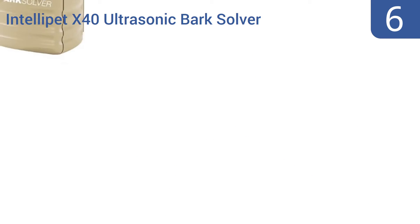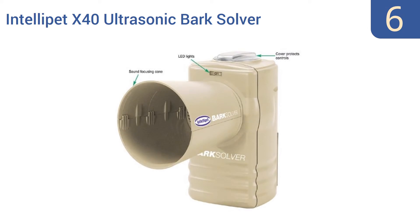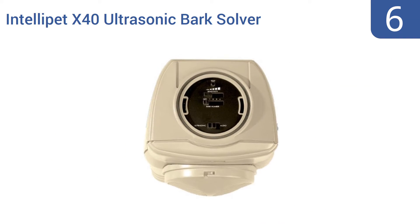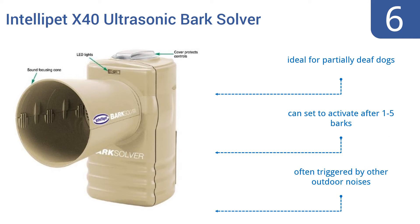Starting off our list at number 6, the versatile Intelliped X40 ultrasonic bark solver allows you to adjust how loud a dog's bark has to be to trigger the device, and also lets you change the frequency between both an ultrasonic or audible sound. It's ideal for partially deaf dogs and you can set it to activate after one to five barks. However, it is often triggered by other outdoor noises.